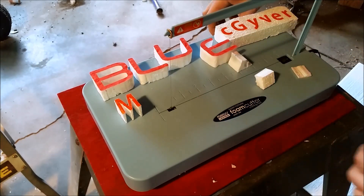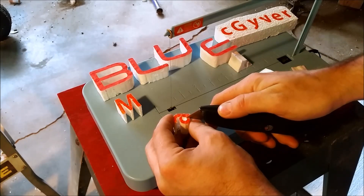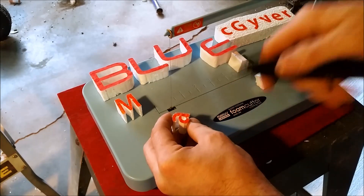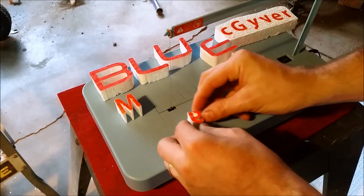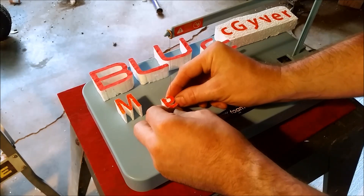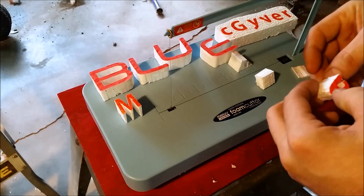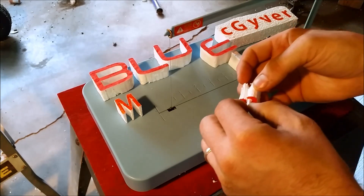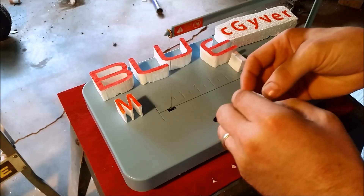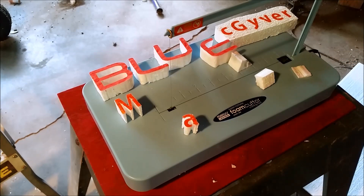When you want to go into the center of one of these letters, just put a cut in the paper and that'll give you a way in, then work all the paper around. And now we have our letter A. You do that for all the letters and then we'll move on to the next step.